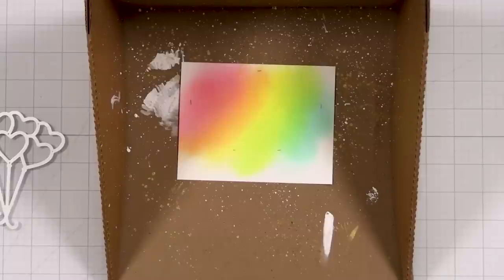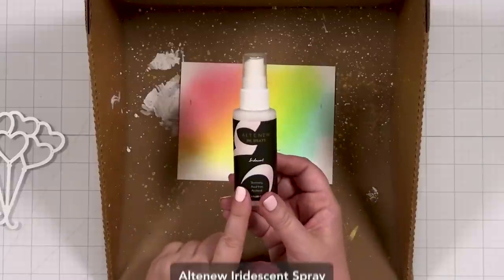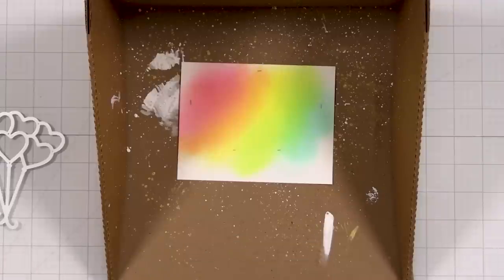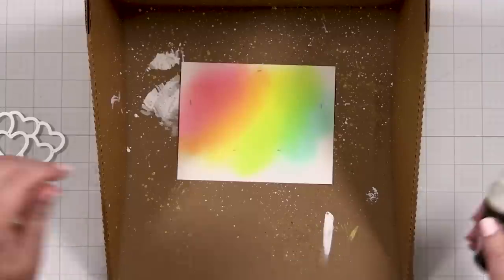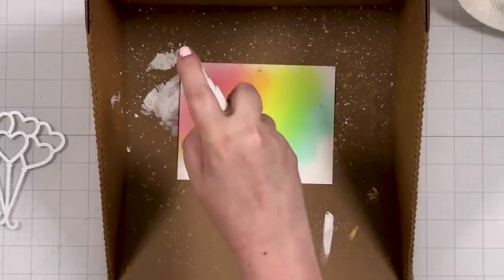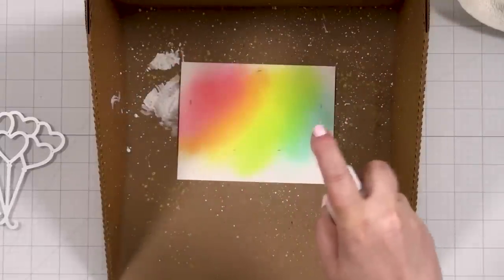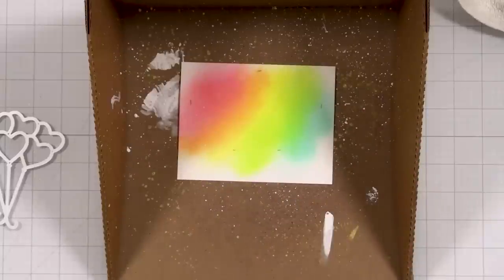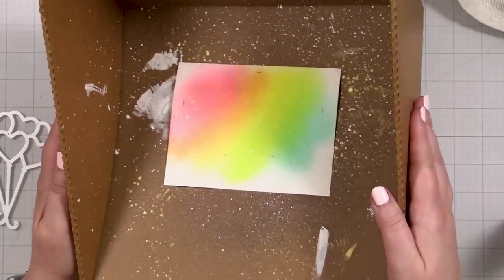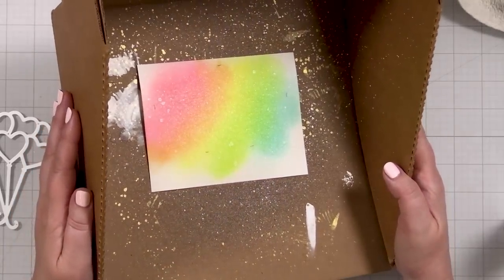I'm going to try something I haven't used in a while — this iridescent spray — because I want my things to have a shine and I'm not usually very good at this, but let's give it a whirl. I'm going to start up high, and even if a little extra globies come down, I think that's fine because it's going to be a little shimmery. You can't see it yet but it's going to shine like the Chrysler building.